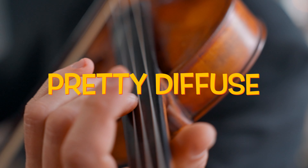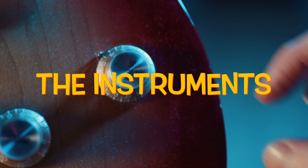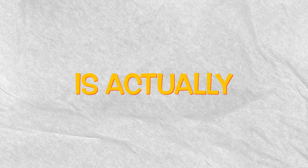One of the major issues for comfort of playability is the string height. Commonly, it is pretty diffuse among musicians that they believe that if the neck angle is stronger, the instrument sounds louder. My experience is actually exactly the opposite — a certain angle has to be obtained.